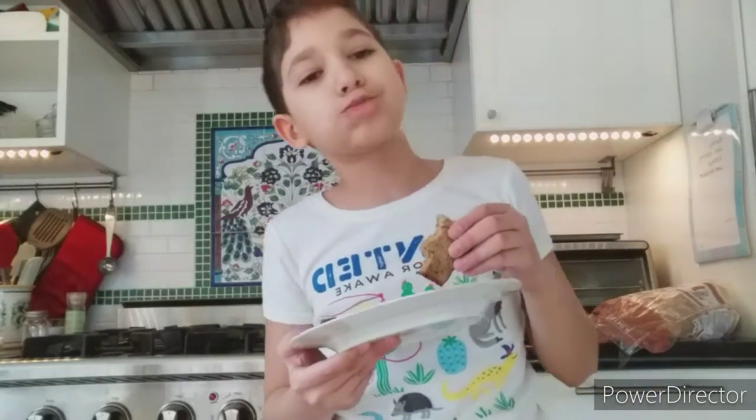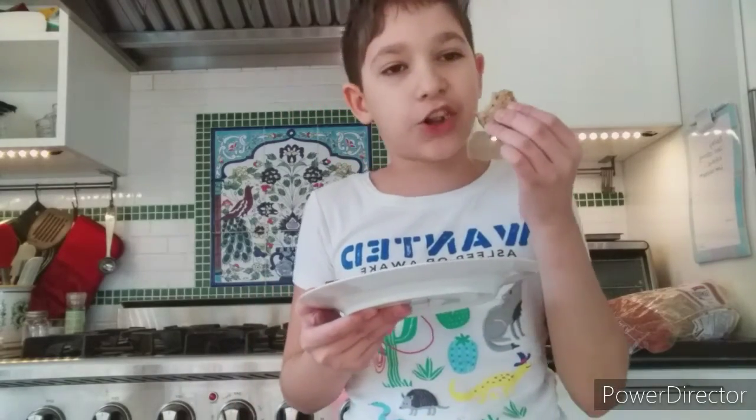And that is how to cook banana bread. This is really good stuff.